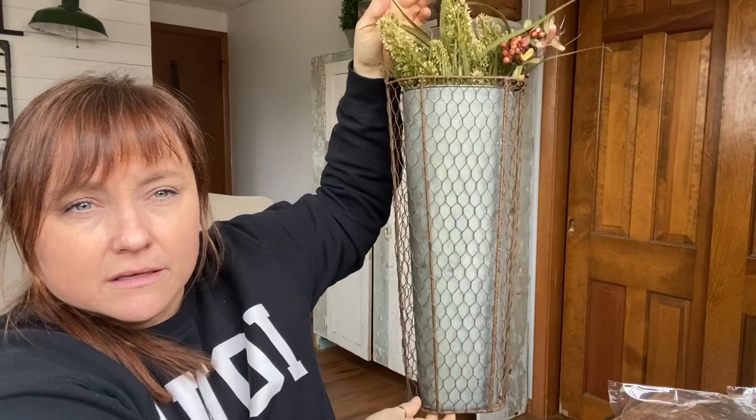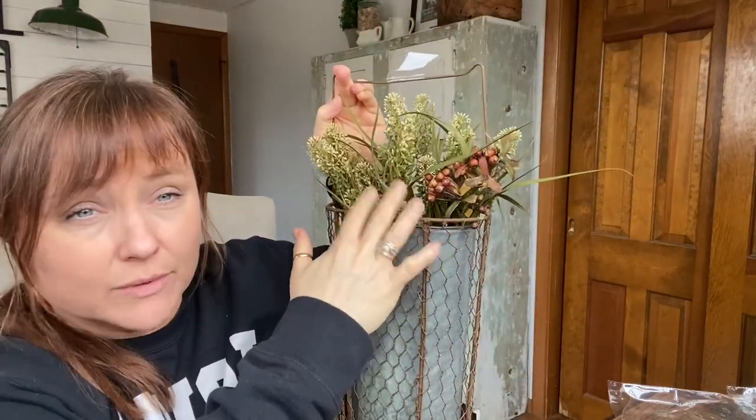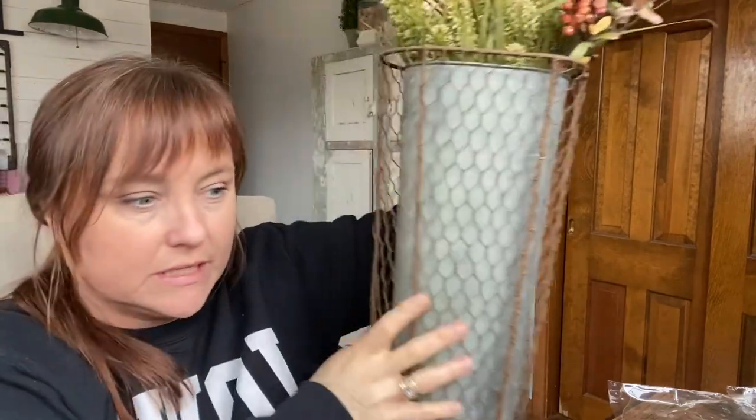I thought this piece was really cool. You can hang it by this, but I liked that it had a chicken wire outer piece and then a galvanized holder inside. Obviously you don't have to love what's in it — you can change it out. This is a piece that works for all seasons: spring, summer, fall, winter — you just change what's in it. It's one of those decor pieces that can last all year round and makes it easy to redecorate for another season without spending days on it.